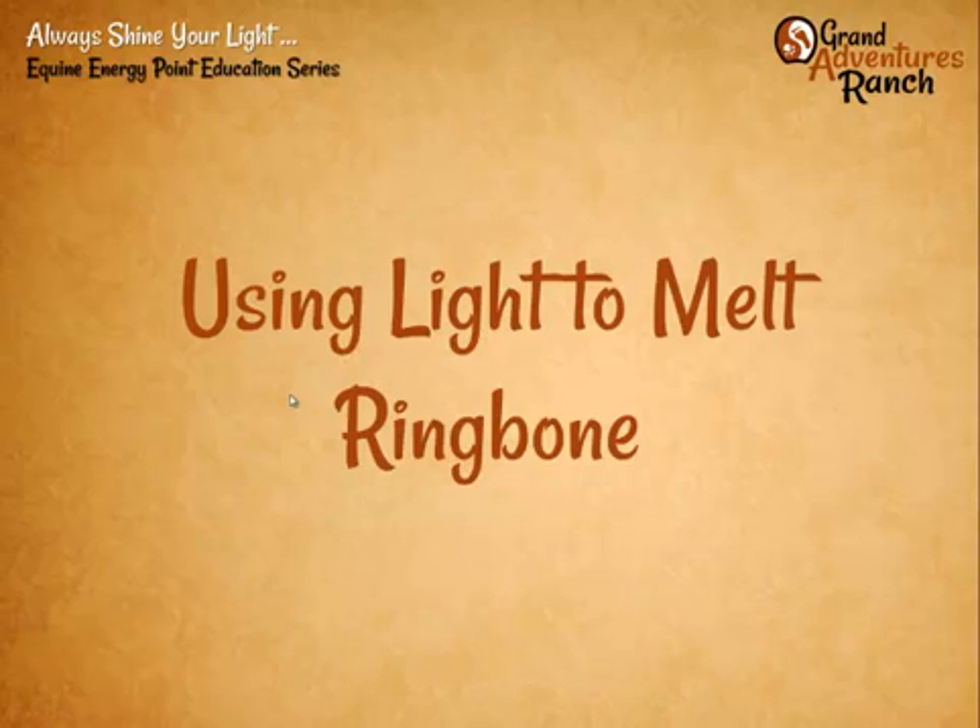Tonight we're going to be talking about using light and light therapy to melt ring bone. I'm using that term 'melt' specifically because what we've found is that when we use this protocol, it literally turns to jelly. It gets very hot, turns to jelly, and the body can carry it away.